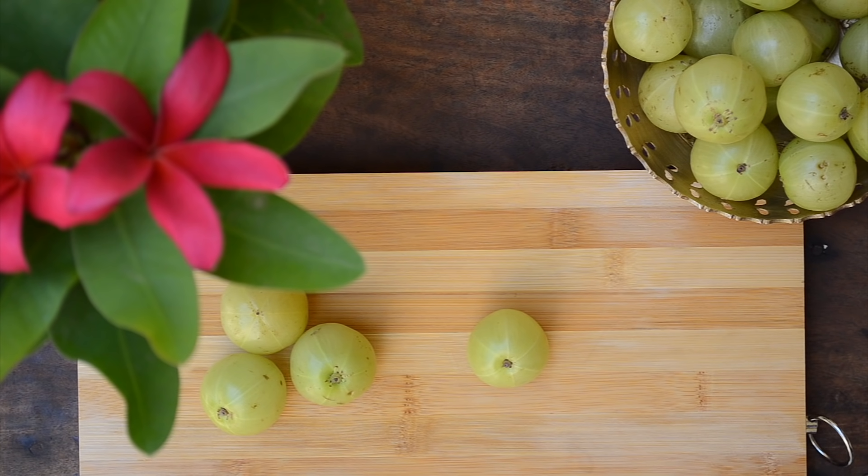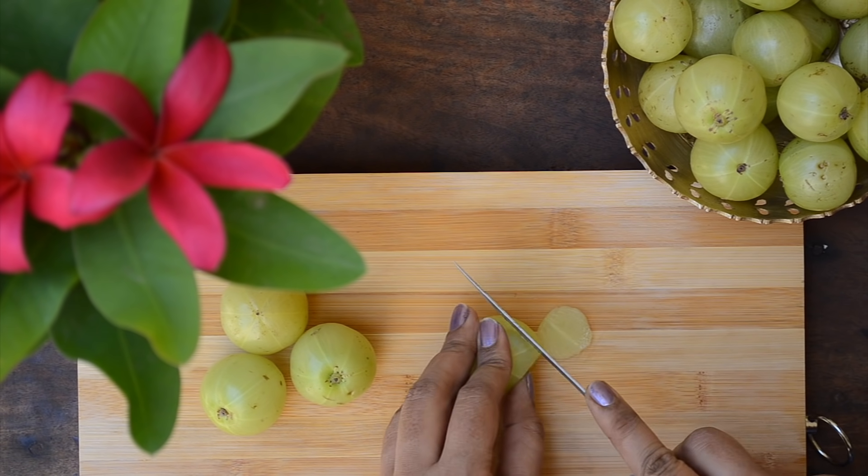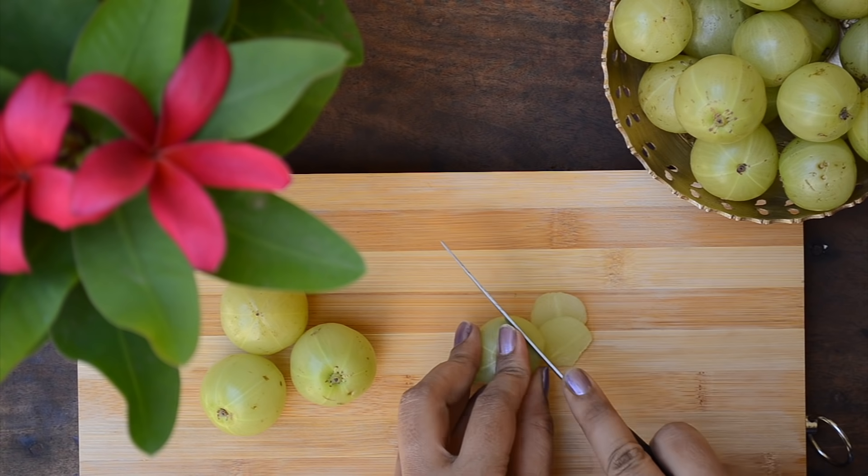The second ingredient in triphala is Amla. Amla helps condition the scalp and promotes healthy hair growth. It is also one of the best home remedies for treating dandruff and reducing scalp inflammation. Try to both consume Amla regularly and also use it externally in hair packs like this to get the best benefits.